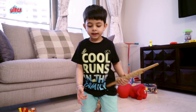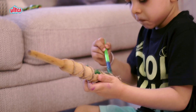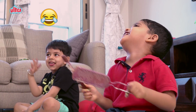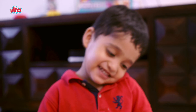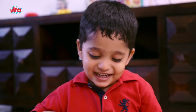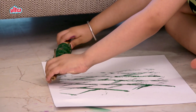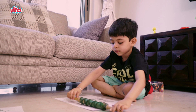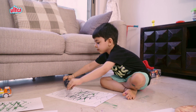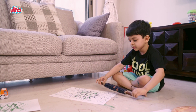We are rolling this and then we will put part of it. My mama made it for me. We are rolling this. Done!